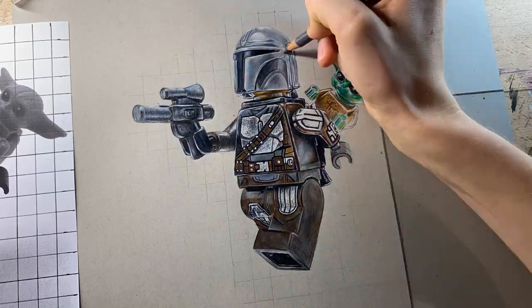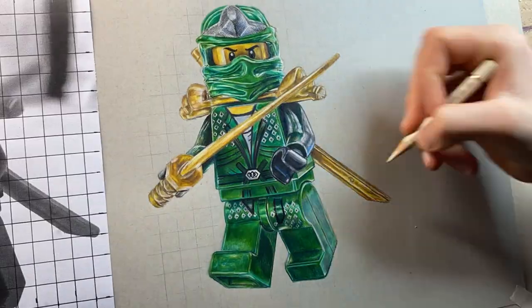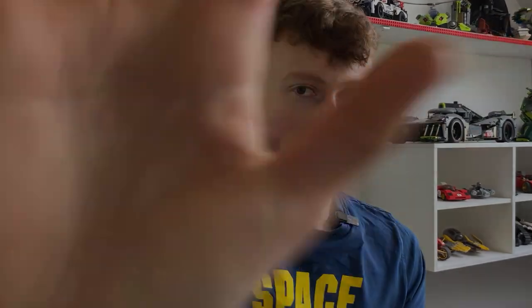On the other side of this sketchpad is a drawing that took me 21 hours to complete. And before I reveal it to you, let me show you how I did it. This video is going to be the first in a line of many where I explain some of the thought processes behind my drawings, so you guys can hopefully pick up a couple of things to use in your artwork as well. With that said, let's get straight into my drawing of the Lego Boba Fett.